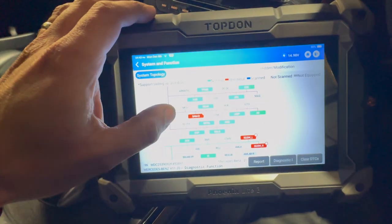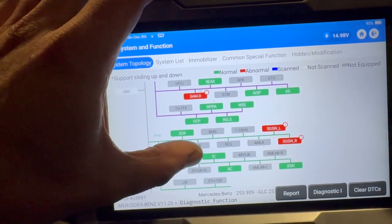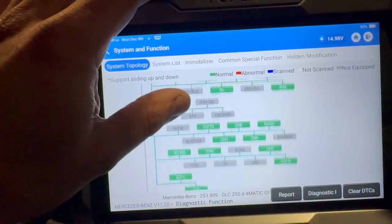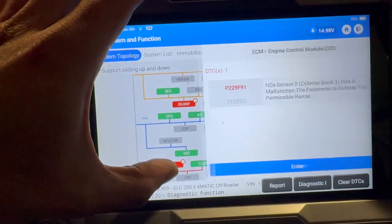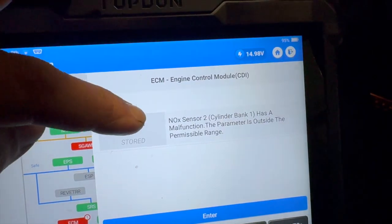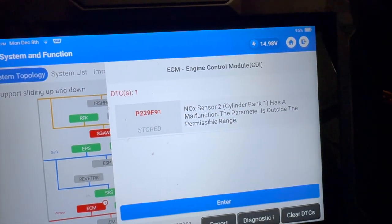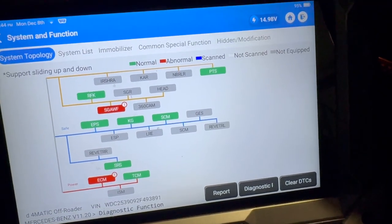We've done a full code scan already — there are quite a few different ECUs to scan through on these Mercedes so it normally takes a while. There are a few other faults in there but nothing too serious. The main one we're looking at in the engine control module is P229F91, which is knock sensor 2 has a malfunction — parameter outside the permissible range. We'll just get it up in the air now and show you the locations of some of the items.